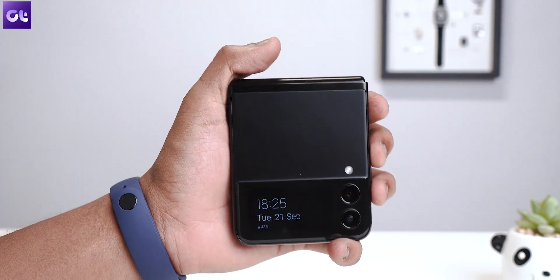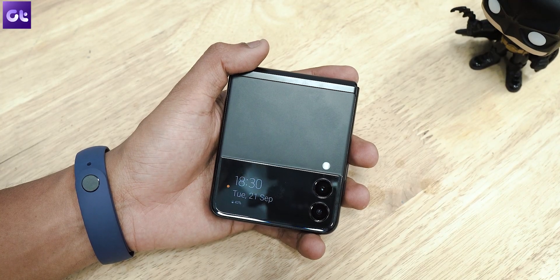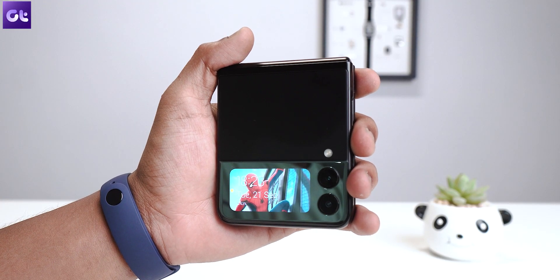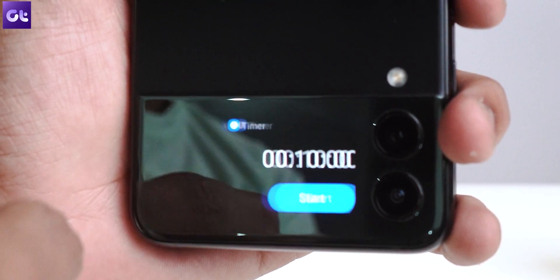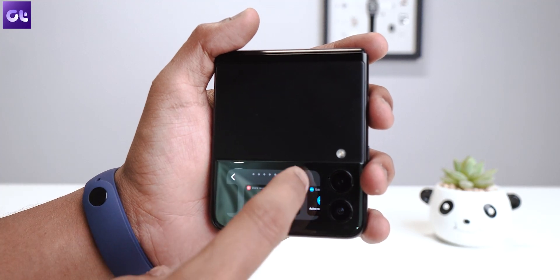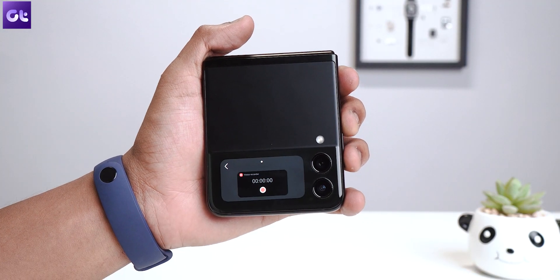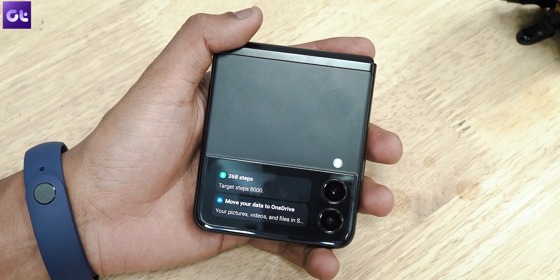So first things first, let's understand how to use the cover screen. If you tap it once, you'll see the cover screen light up in a dim way to just show you the date and time. However, if you double tap the cover screen, it wakes up, allowing you to interact with it. You can now swipe from right to left to access your widgets seamlessly without even having to open the phone once. You can tap and hold on a widget to remove it, or swipe all the way to the end to add a new widget. If you scroll to the left of the clock, you can actually view your notifications as well.